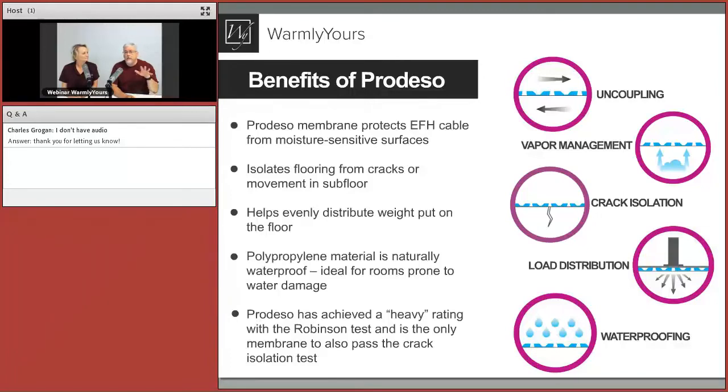Vapor management lets vapor come out of the slab and recirculate back down into it, allowing you to get tile on a little bit quicker. Follow normal installation instructions for that. It also helps to evenly distribute weight. Crack isolation is another feature — we did a job in a basement where there was an existing crack in the concrete slab. This lets you get over that and prevents the crack from telegraphing into the tile.